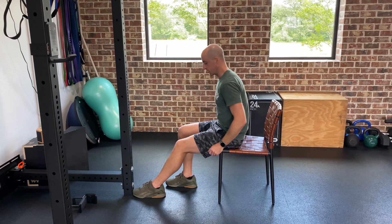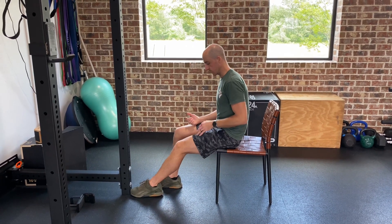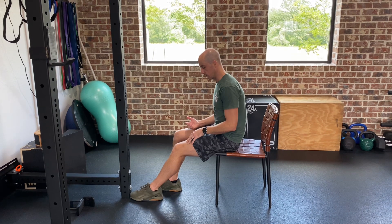Then you'll finish with your leg almost straight. Same thing — press and then relax.